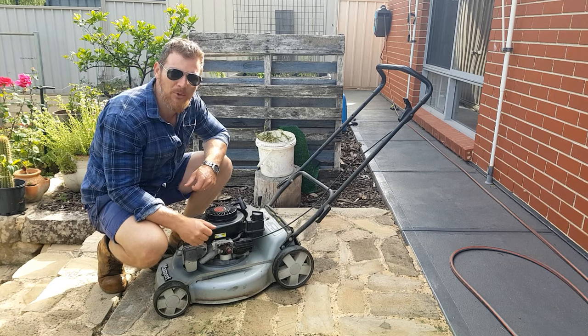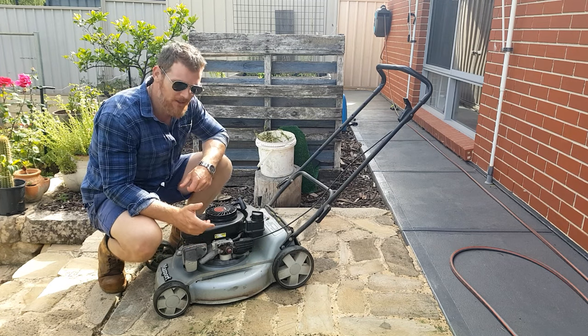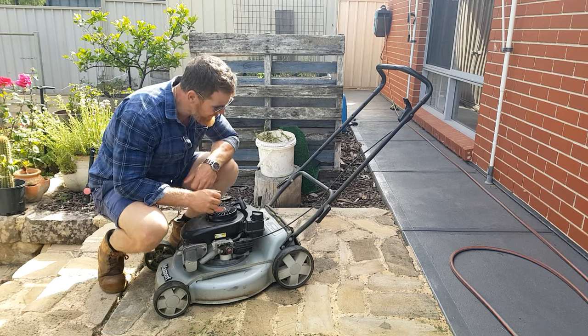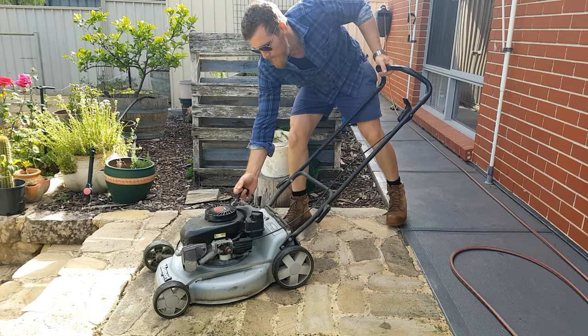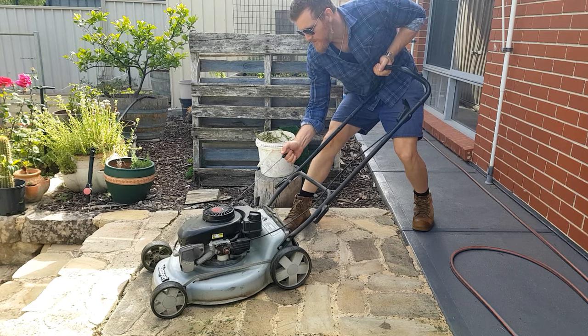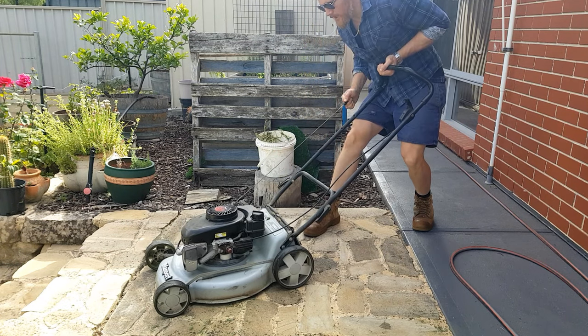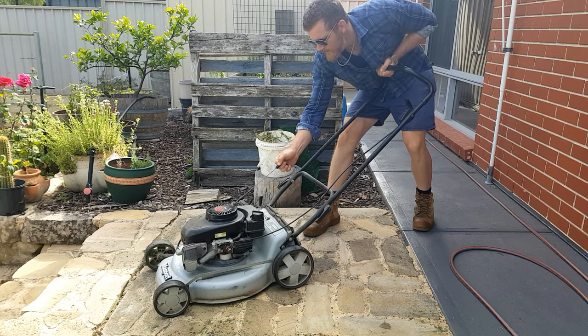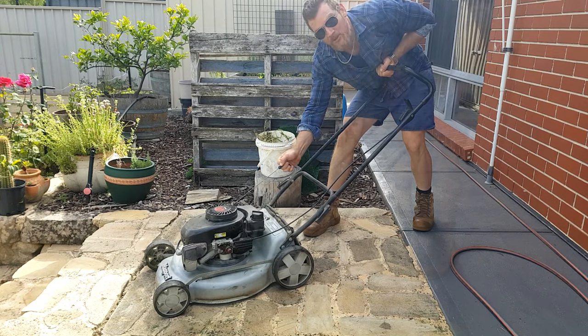So before tipping these bad boys on their side, just remember we want to find top dead centre of the piston so we can stop oil from leaking everywhere. We can do that by just ripping on this cord until it goes tight. We'll go through a couple of times — it's tight there, right there. I reckon we're top dead centre.